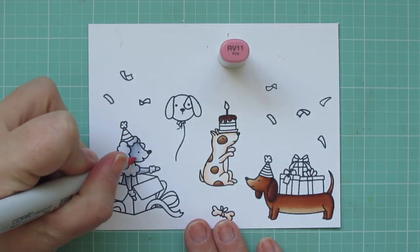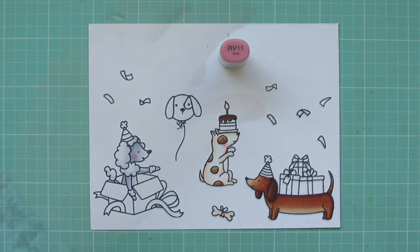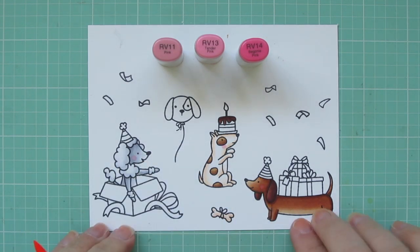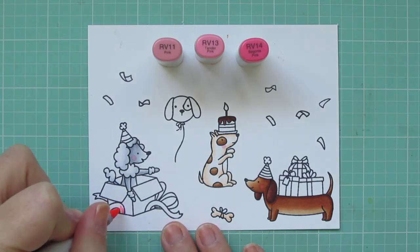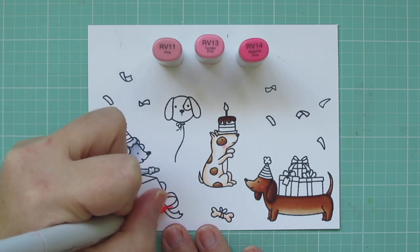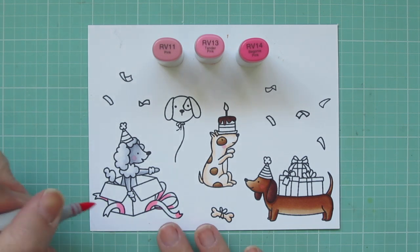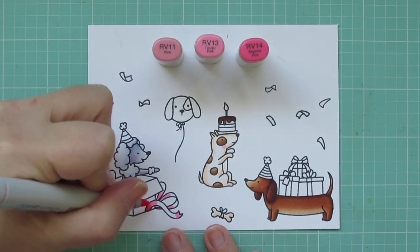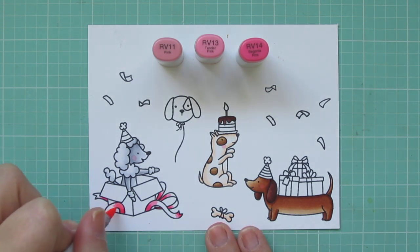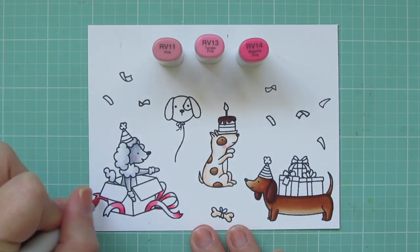I'll grab the RV11 to add some rosy cheeks to each of the pups. It's not going to show up real well on the Doxy, so I'm going to also add in RV13 and RV14 for more coloring. I also added a little RV13 on the Doxy's cheek to deepen that up. Then I'm coloring the ribbon on the Poodle's gift box — I thought I had RV14 to start but had RV13 still in hand, so I went back with RV14 to add shadows, then blended back out with RV13 and RV11.